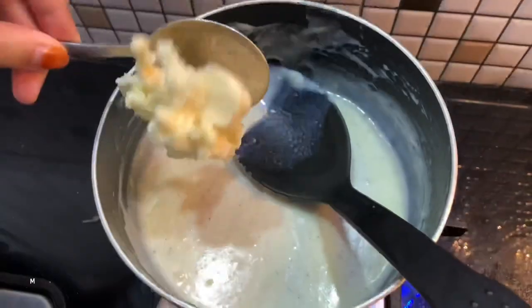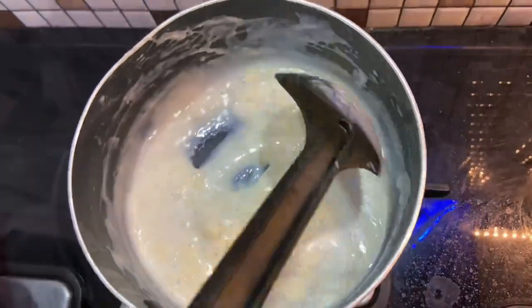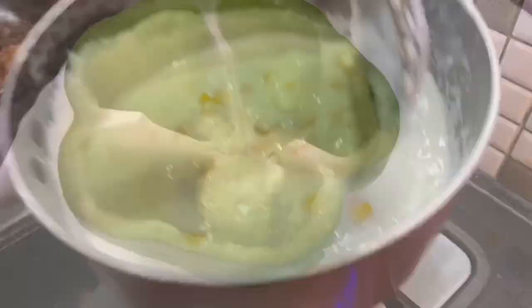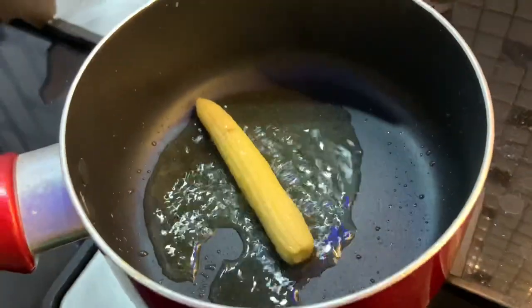We will add cheese to melt. We will add some white sauce and some sizzler vegetables.